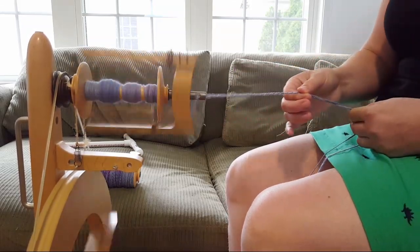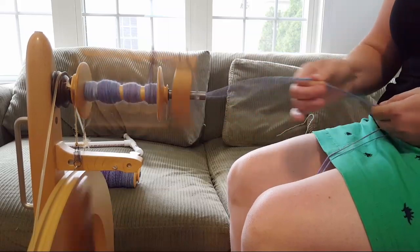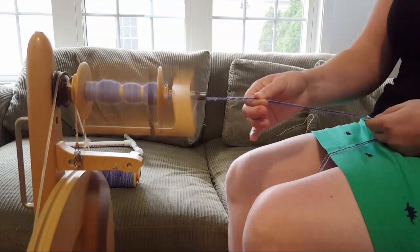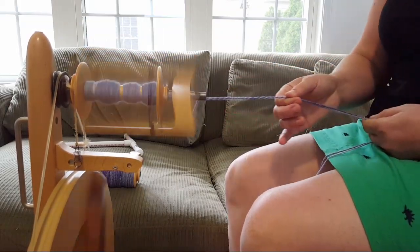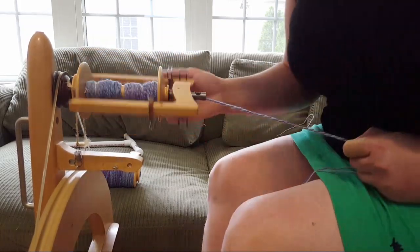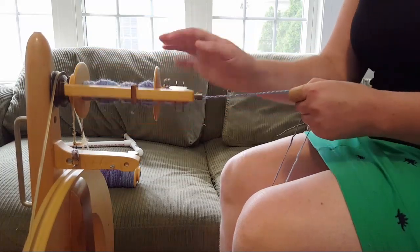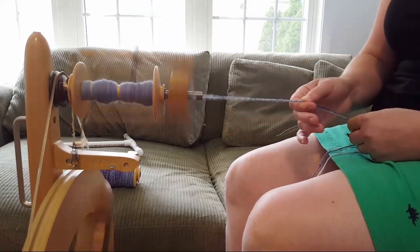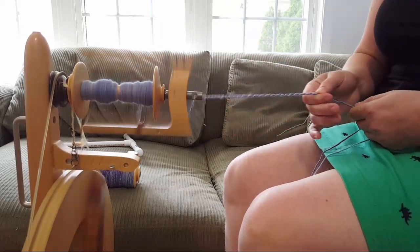Would I recommend this wheel for a beginner spinner? Absolutely — I'd recommend trying it out first if you could, but I don't think it's necessary to start on a drop spindle. I found this wheel really easy to use and to build and set up on my own using the paper instructions.